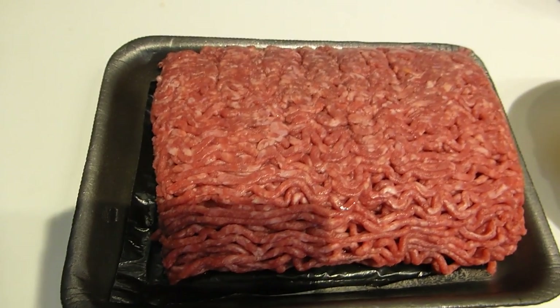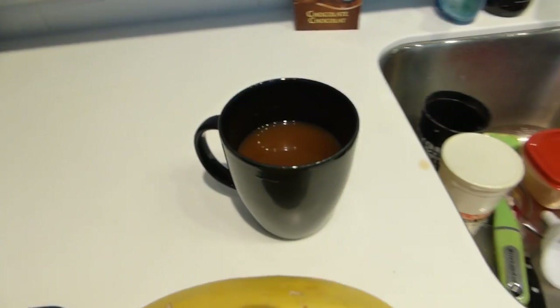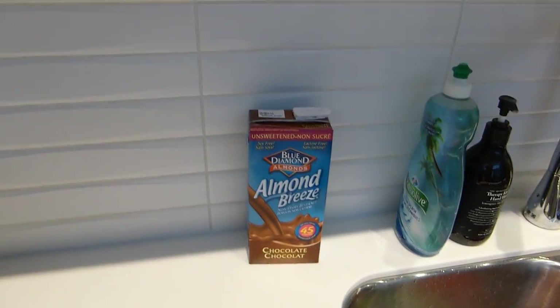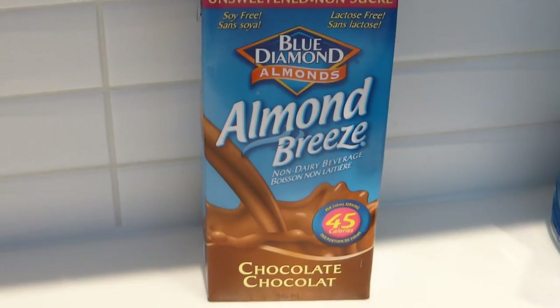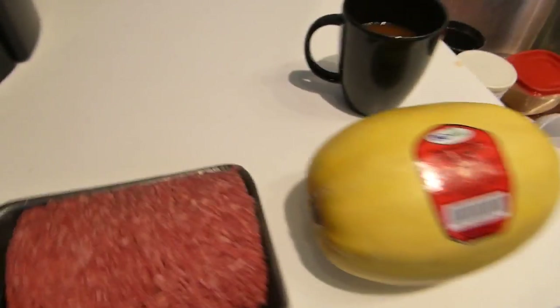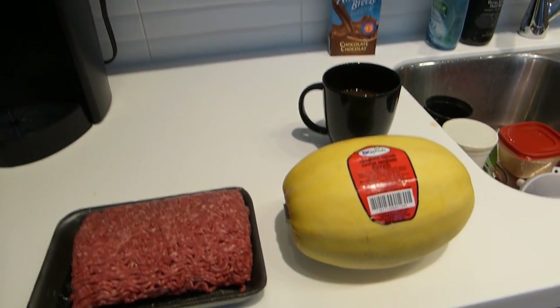Spaghetti squash here guys, and this is some extra lean ground beef. Also just having some coffee with a little bit of almond breeze, chocolate, unsweetened. Anyways guys, let me just start prepping this.